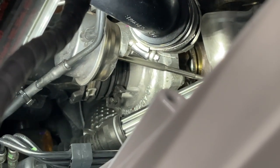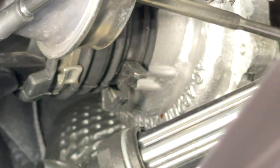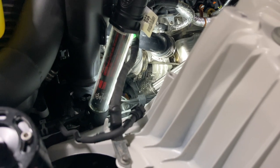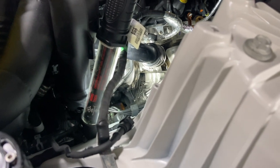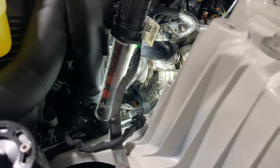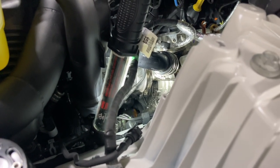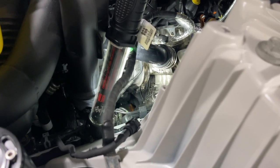One thing I'd like to talk about is this clamp down here on the turbo inlet. A lot of people have had trouble with this clamp and they've gone out and bought a special tool — about 35 bucks — to get it off easily. I've been in the position where I've scrimped and saved to get that three, four, five hundred dollar intake and couldn't afford to go buy that tool just to install it.